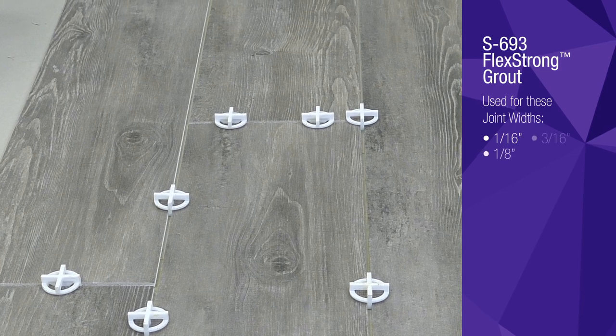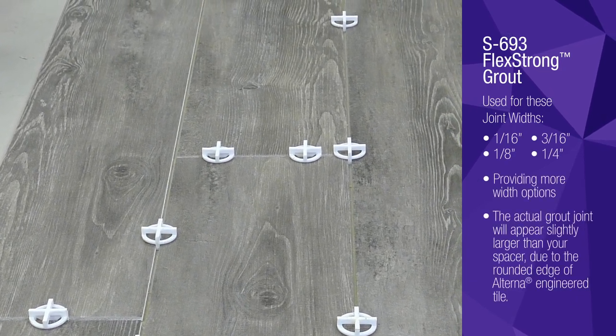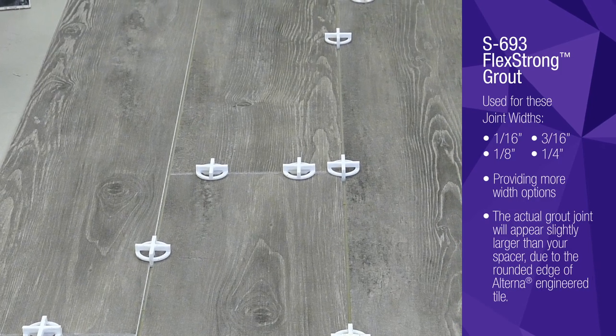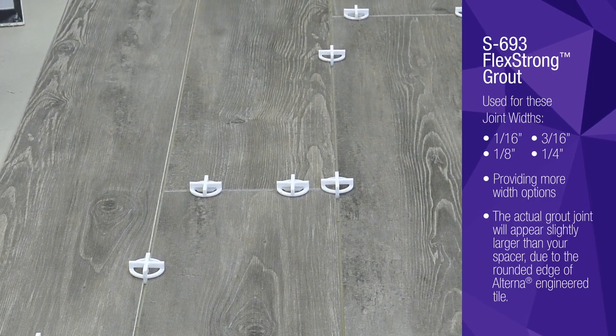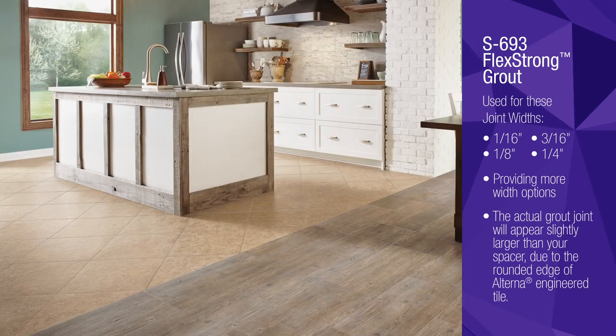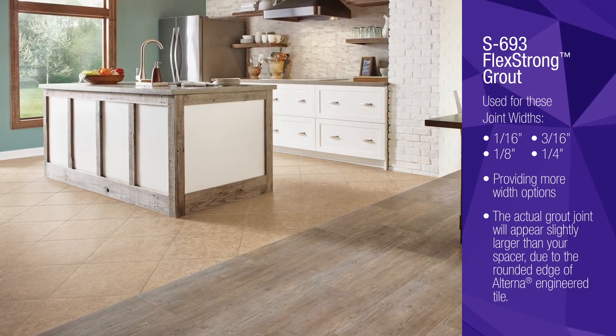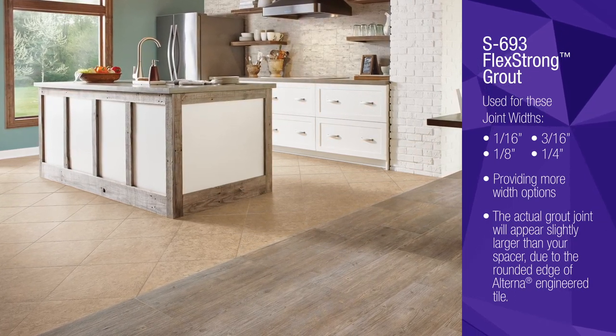You've successfully adhered and spaced your new Alterna engineered tile and you're ready to begin grouting. Grouting Alterna has always been easy, but now Armstrong Flooring has enhanced S693 Flex Strong grout to make the process even easier. Let's walk through the grouting and cleanup steps that will complete your tile or plank installation on the same day.